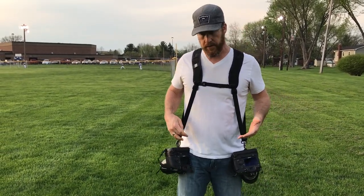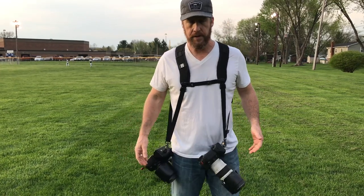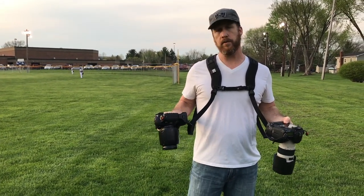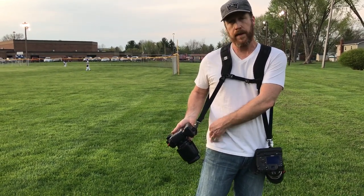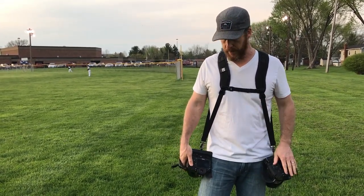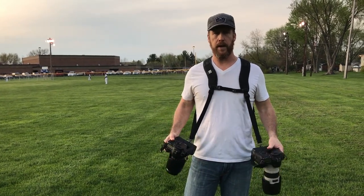One thing about this strap is the cameras do swing pretty freely when they're on there. They stay separate a little bit, but as you're walking and moving around there is a chance your cameras can come together. That is a feature I think still needs to be improved — maybe some type of strap that connects to your belt loop or another idea. I don't know, I'm not an inventor so I'll leave that to them. But I really love being able to have my hands free and quickly grab a camera.